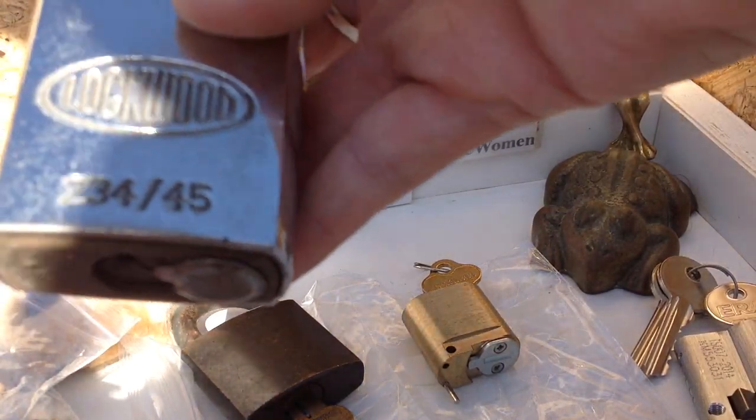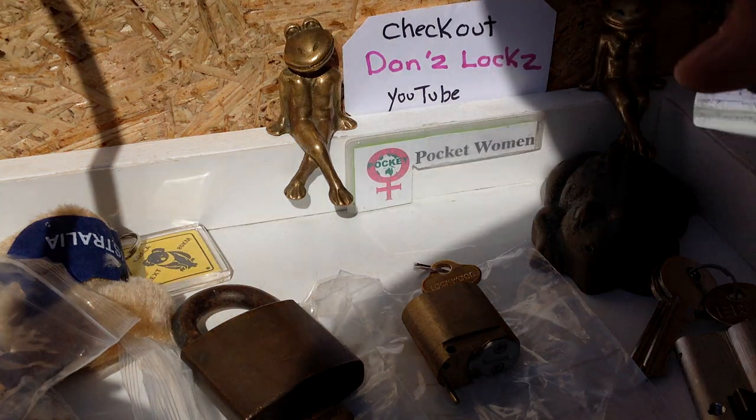Oh wow, very, very cool. This is a 234 old school - this has the shrouded shackle, but it's just a cover for a standard 234. How cool is that to have in any collection? That is just awesome, thank you so much, Don's. That weighs a ton.